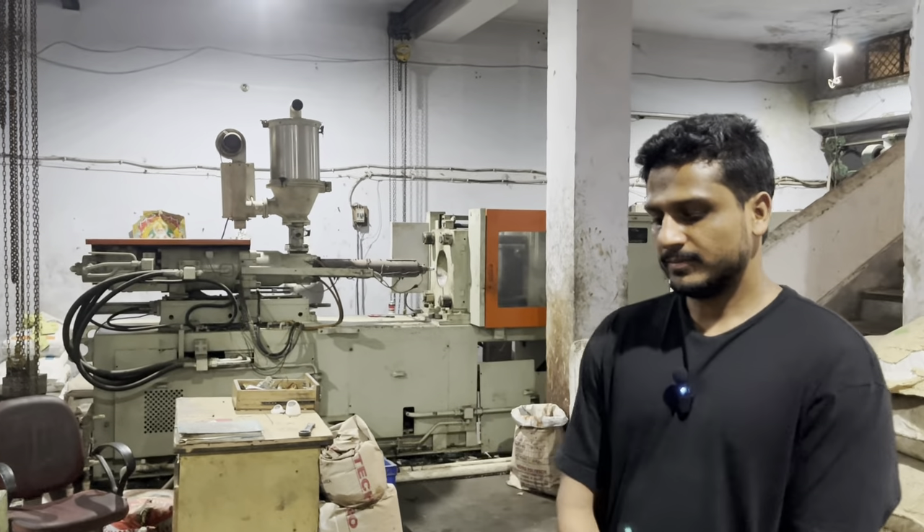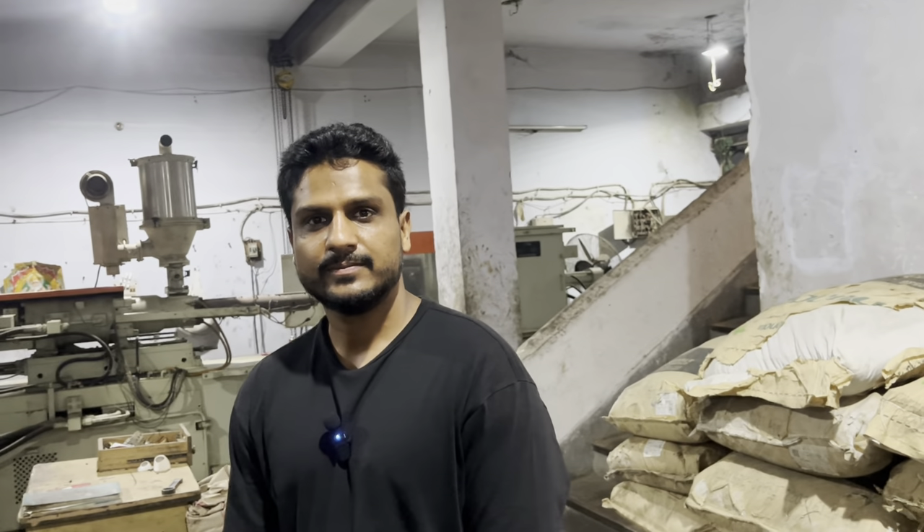Today I will show you the value of the product and how you can get it. So guys, today we are in the factory. The owner of this factory is in front of us. How do you get it?